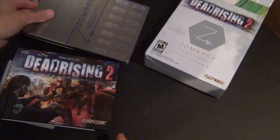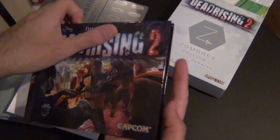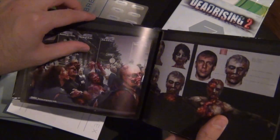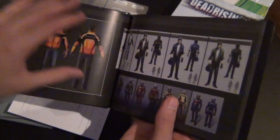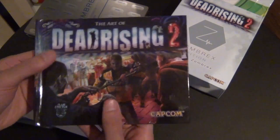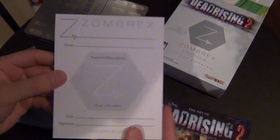Put that aside. Of course, we have the Art of Dead Rising 2 — really cool. My camera is for some reason focusing on the heads. Pretty cool, all the art for the graphic lovers.